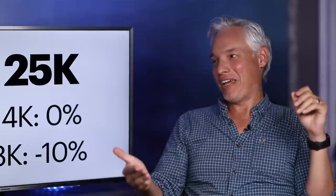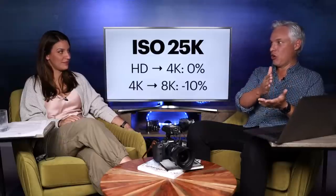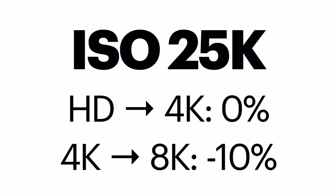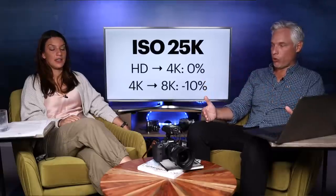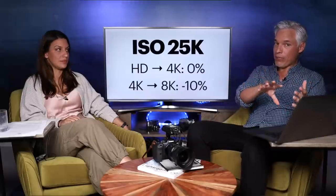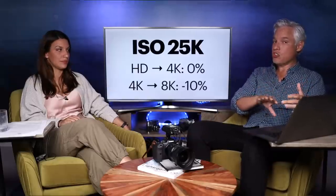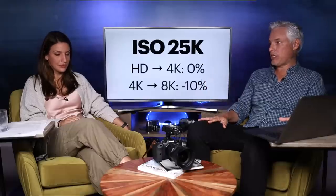What about low light? Low light destroys detail and quality — and it turns out it also completely destroys 8k. People actually disliked the 8k footage compared to the HD or 4k footage. Increasing resolution at ISO 25,600 made things worse — it showed more noise, which was visible. So if you're filming night scenes at high ISOs, just film in full HD. Save yourself the storage space.